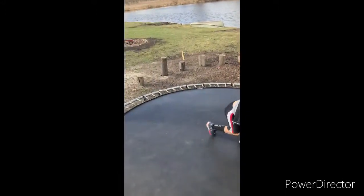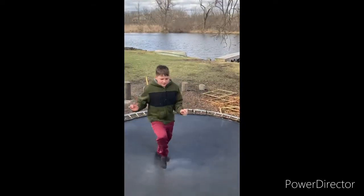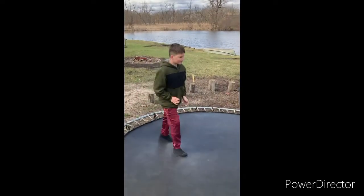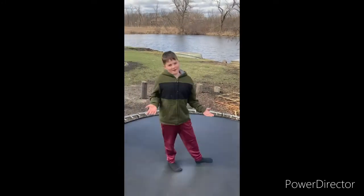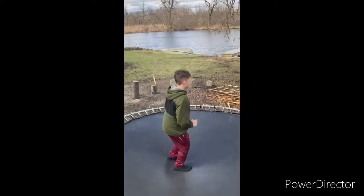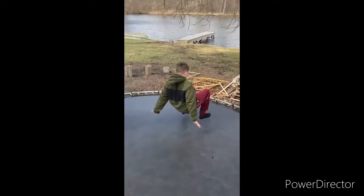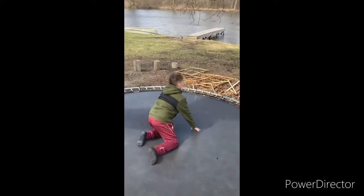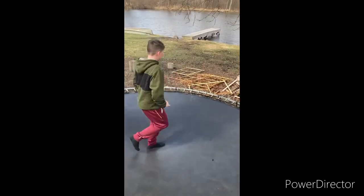Alright Banner, come up here. So this is how we learned how to do a back flip. Make sure you have a parent around, because sometimes you might hit your head on these.